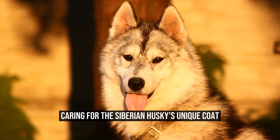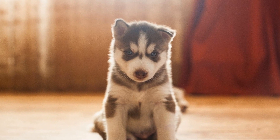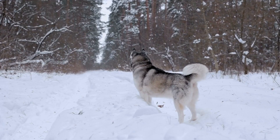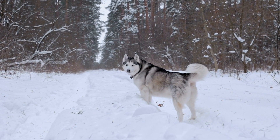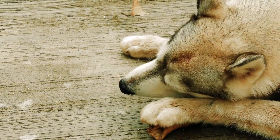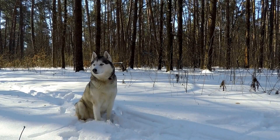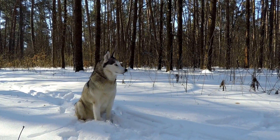The Siberian Husky is a remarkable breed known for its stunning appearance and unique coat. With their thick double coat, these dogs are well adapted to survive in cold weather conditions. However, taking care of the Siberian Husky's coat requires some special attention and grooming techniques. In this article, we will discuss the importance of coat care and provide some tips on how to keep your Siberian Husky's coat healthy and beautiful.